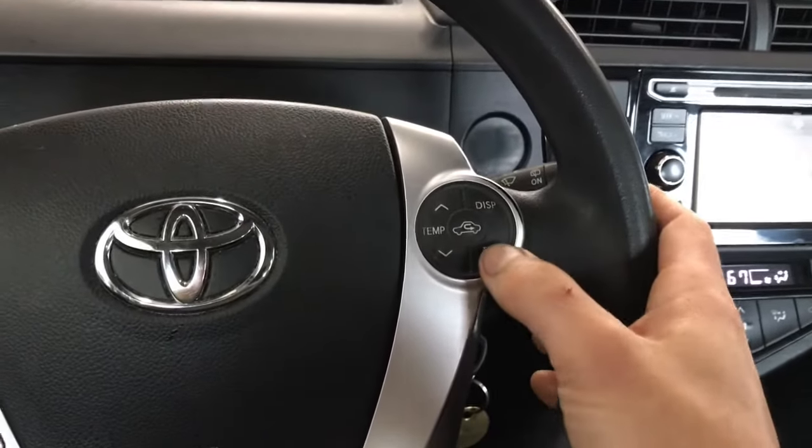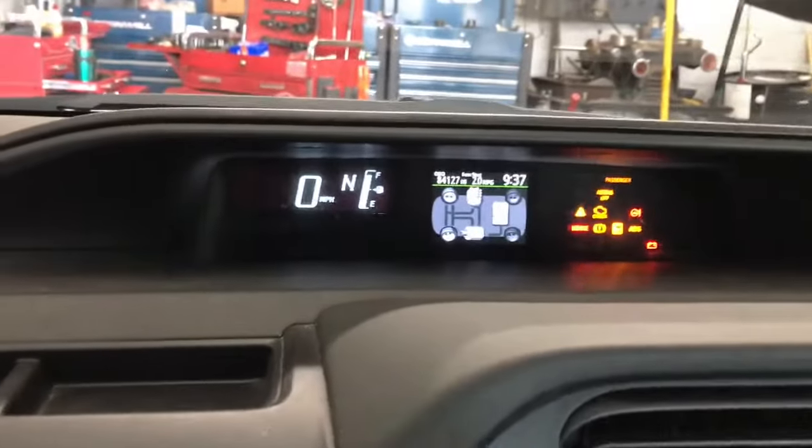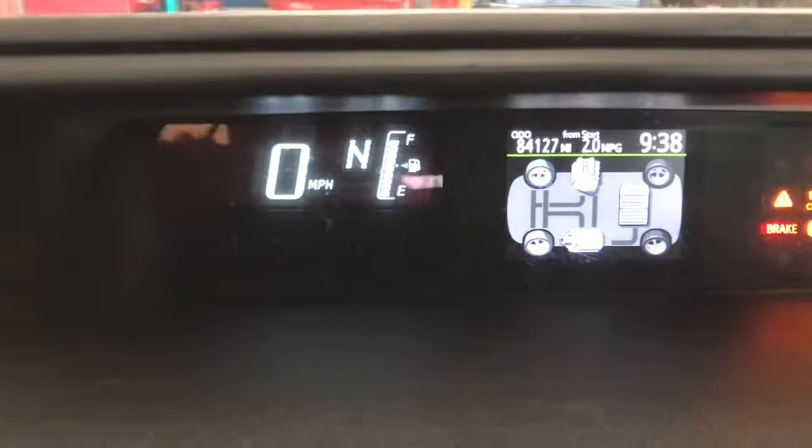On the trip odometer button here, you're gonna cycle it to make sure it is not on Trip A or Trip B — it needs to be on the mileage screen. Once you get it to that screen, then you're ready for the next step.